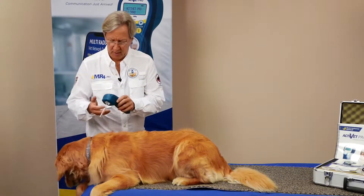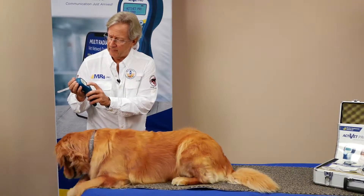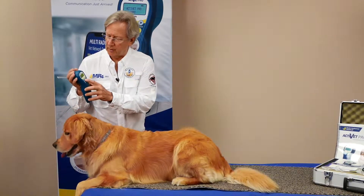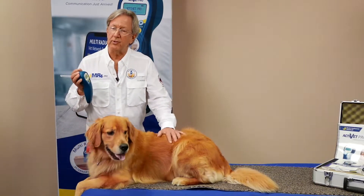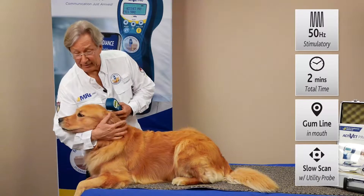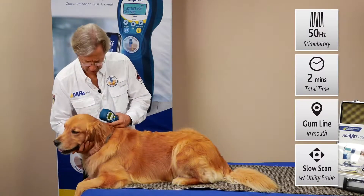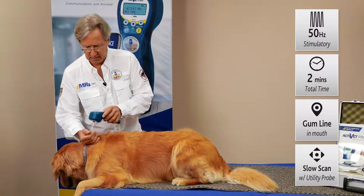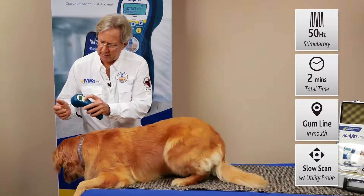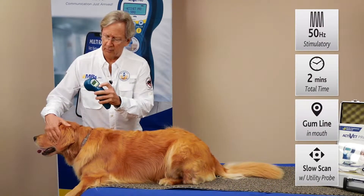This is our Activet Pro model. We've turned it on to Activet Pro — let's select that. 50 Hertz is a wonderful protocol to use; the frequency is great for reducing inflammation. You'll often be doing dentals in your practice and encounter gum inflammation, an extraction, or an infection. So at 50 Hertz, we'll push select, bump that up to two minutes, and then just push power.